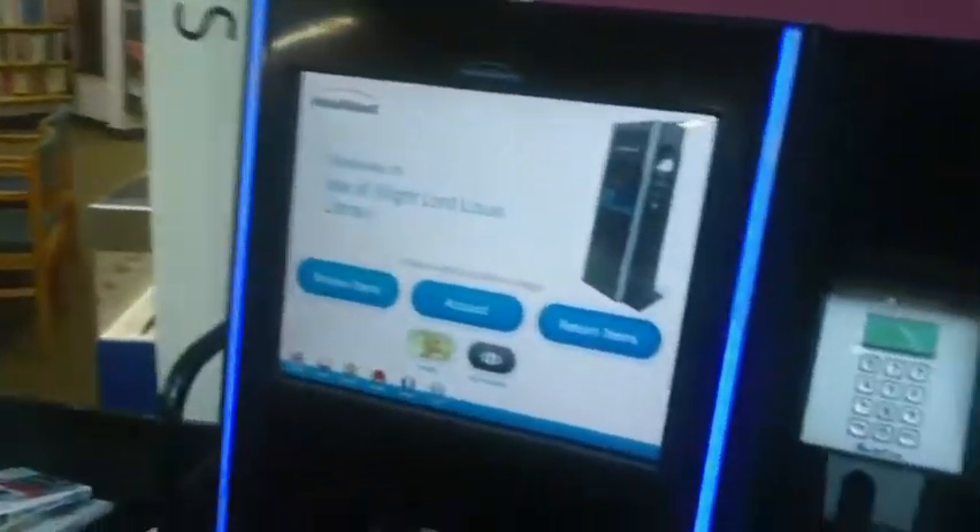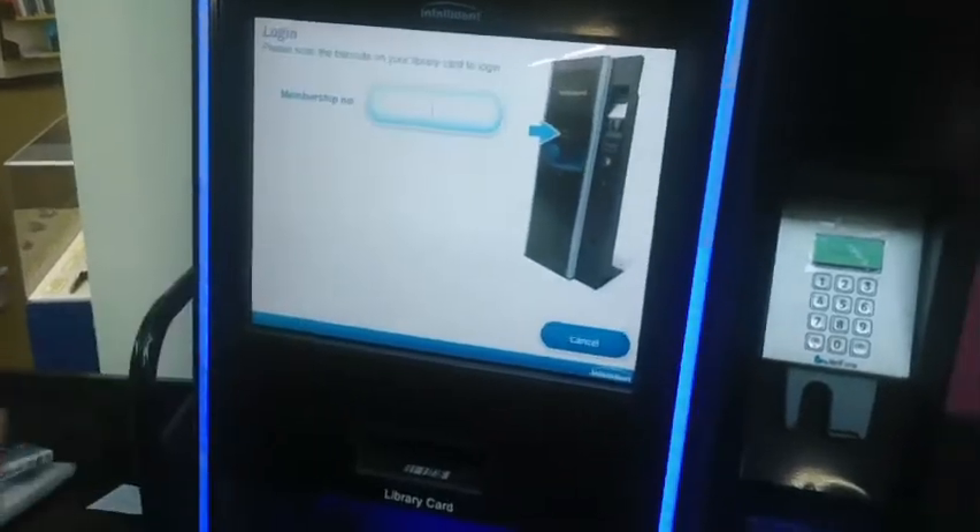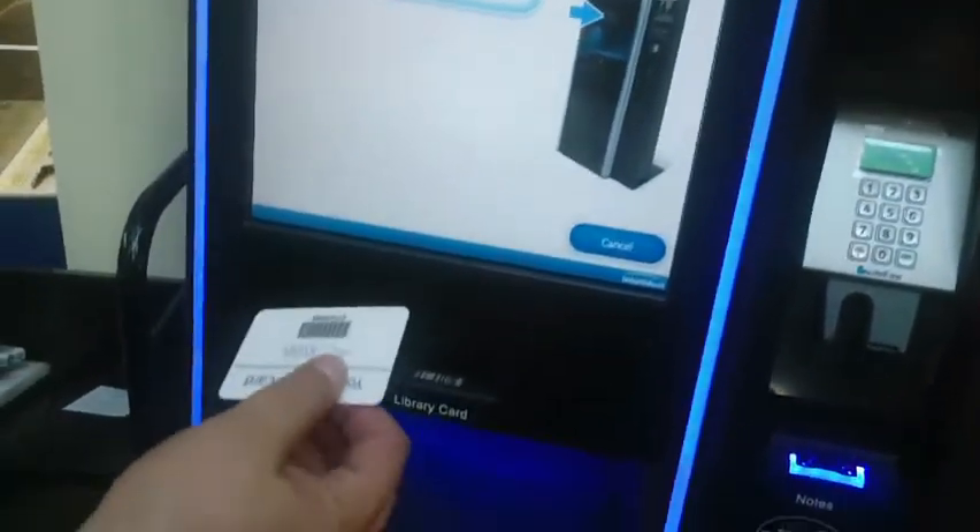As you can see, it's prompting you exactly what to do. I've come along with four books to borrow. I'll press the Borrow Items button. I'll put in my Membership card, my Library card, into the slot, and it'll pick it up and recognise who I am.